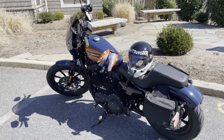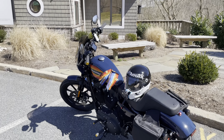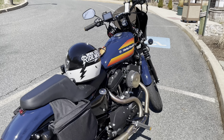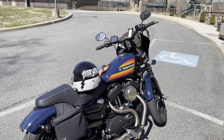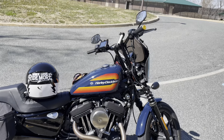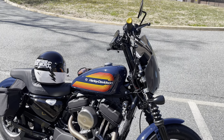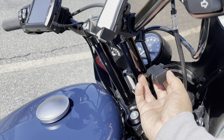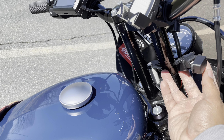Other than that, that's pretty much it. You guys saw the Saddlemen on a previous video. So: risers, intake, exhaust, saddlebags, relocated turn signals, grips, foot pegs, shifter peg, relocated speedo. Oh yeah — I also added this phone charger here.